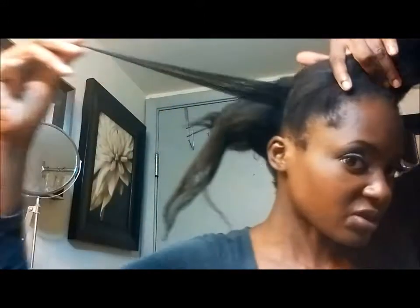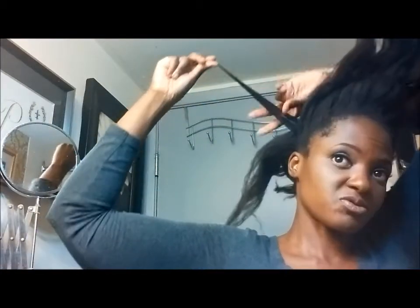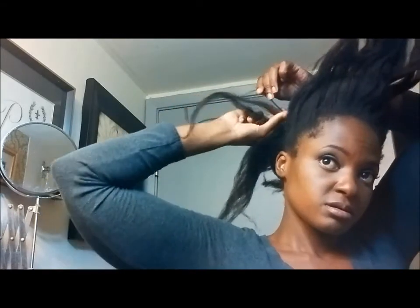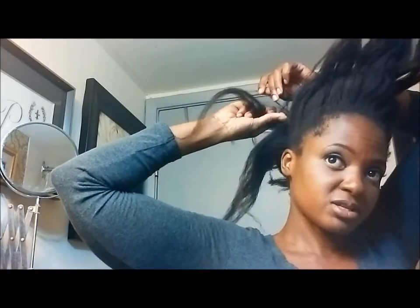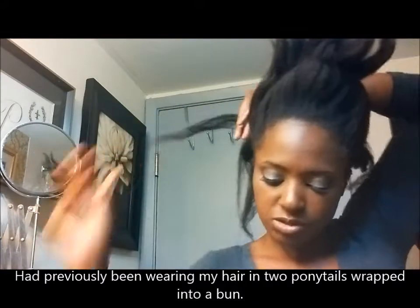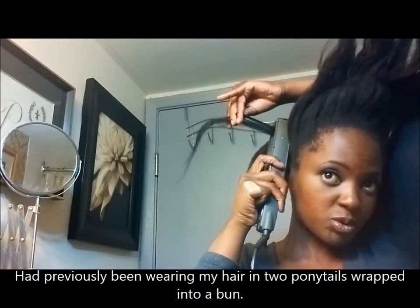I had already started straightening out sections before I came on camera. These are sections that I had straightened earlier, and they have already started to revert. So I'll just go through with the flat iron one more time.